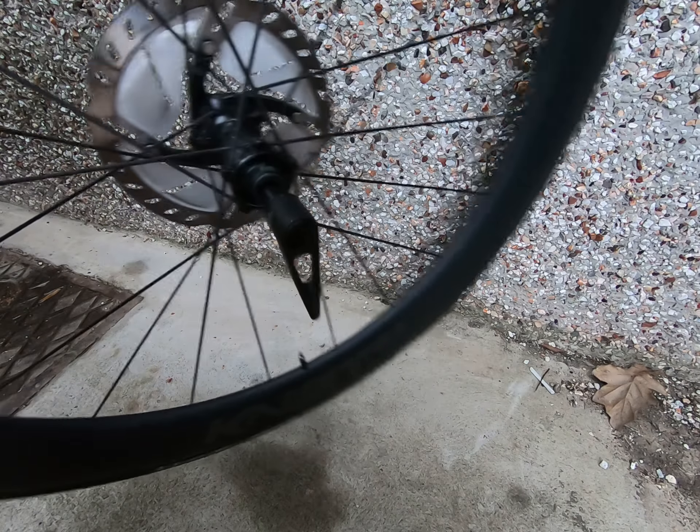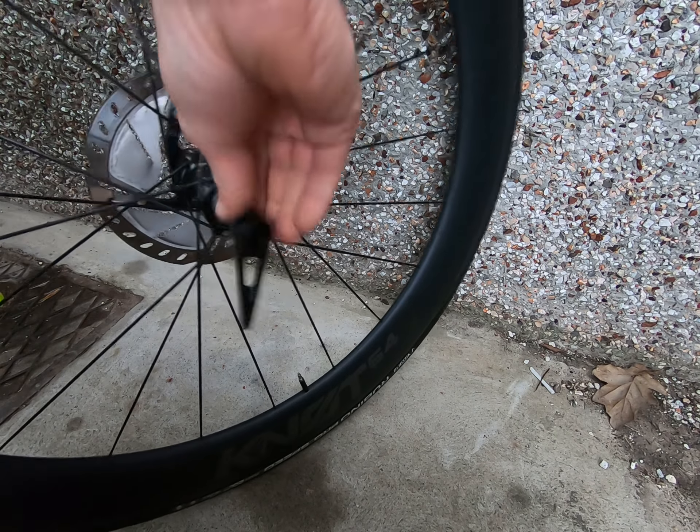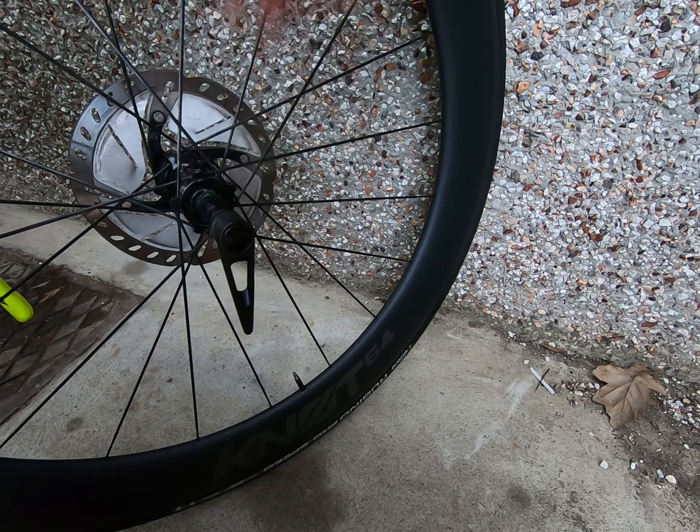The way it works is it's got one open dropout, one closed with a nut, and then on the axle there's a slight slot which means that it's allowed to fall out.